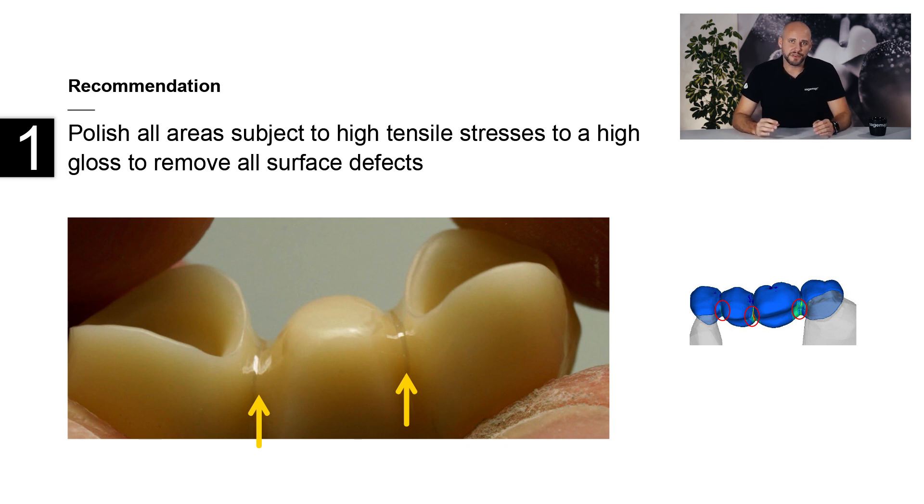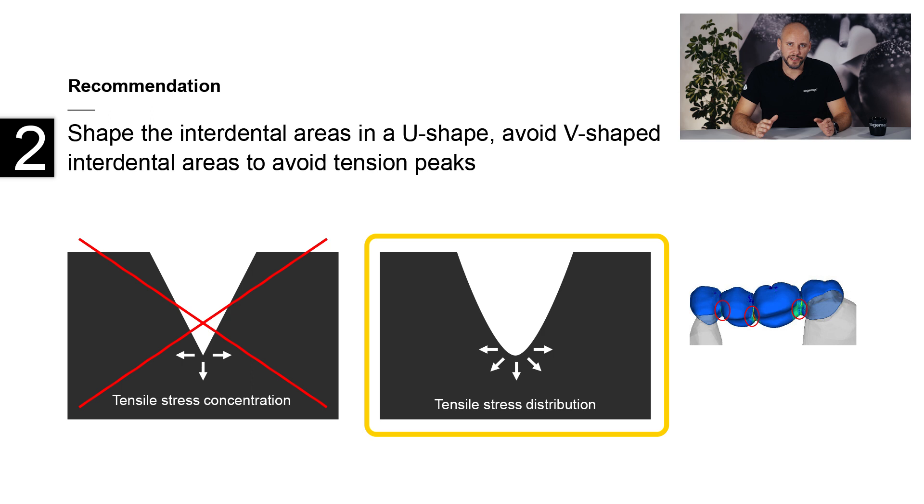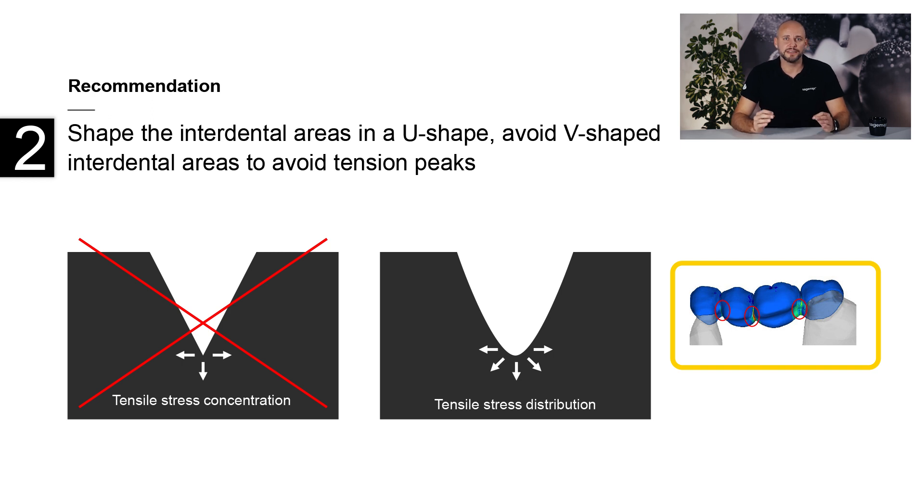Superficial flaws can be easily removed through manual polishing. If you are interested in finding out more about high-quality ceramic polishers, take a look at our next ZR Shine polishing system — I will link a video on this topic in the video description box. Second, you should always create U-shaped interdental areas to ensure that tensile stress is evenly distributed. Interdental areas that are V-shaped could be conducive to concentrating stresses. Furthermore, do not rework the interdental areas intensively after sintering. The separation of interdental areas with a diamond cutting disc can cause local stress concentration and phase transformation, which in turn can weaken the bridge.